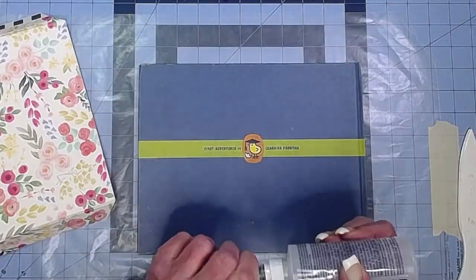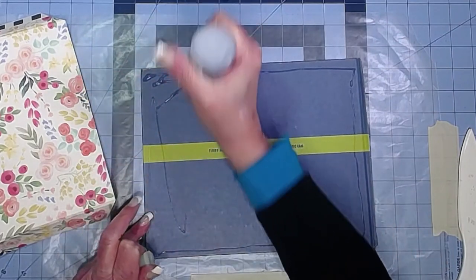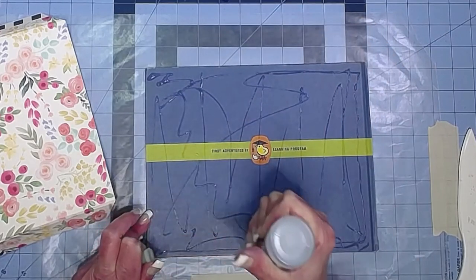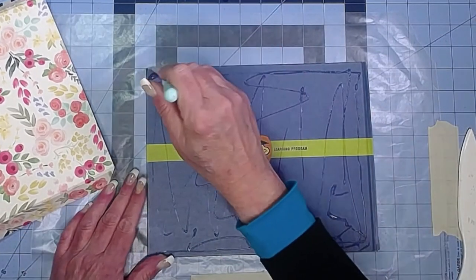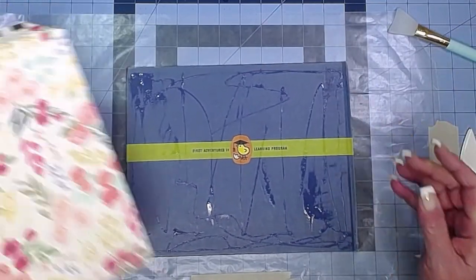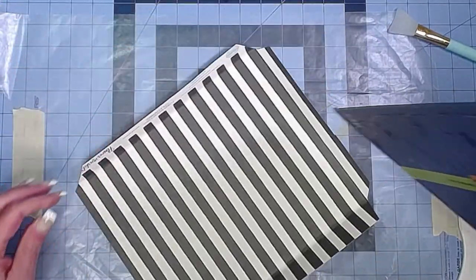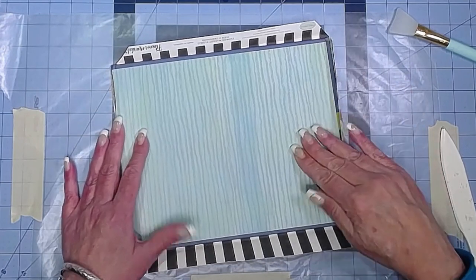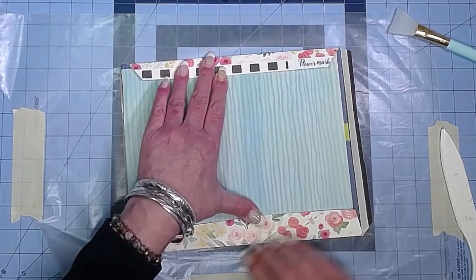Nice cutting job! I'm going to cover the cover with some Fabri-Tac, putting some in the middle so we don't get any bubbles. The paper is really thick so I'll use my glue spreader for a couple of globby places. Make sure we got it up to the edge. I'm kind of glad we're using the Fabri-Tac instead of the ATG because we have that little wiggle room to get it where we want it. I'm not worried about having the writing on here because it's all going to get covered.